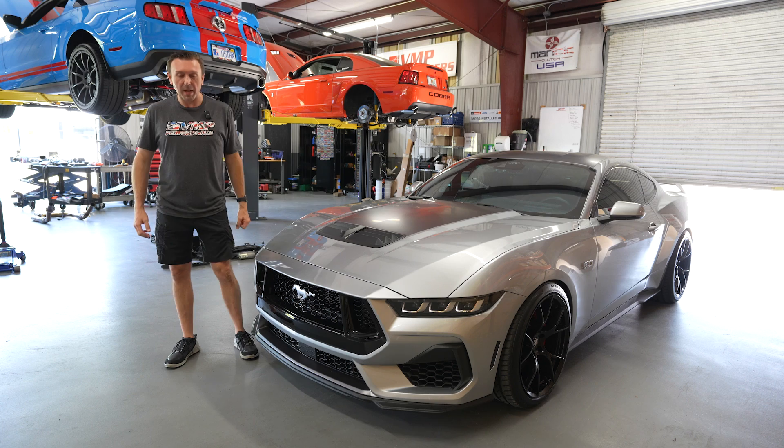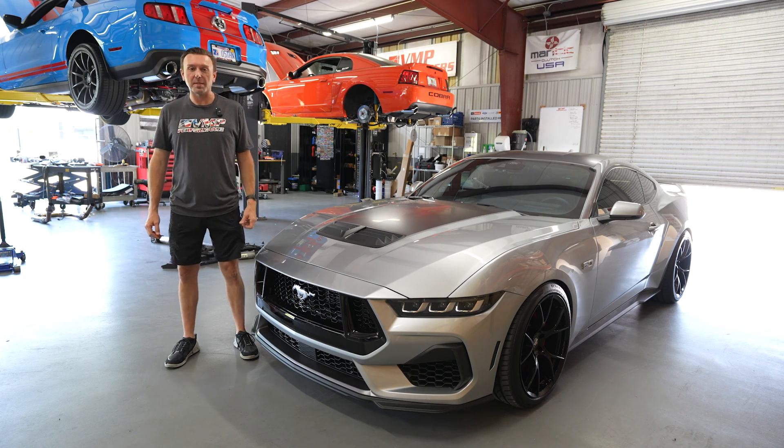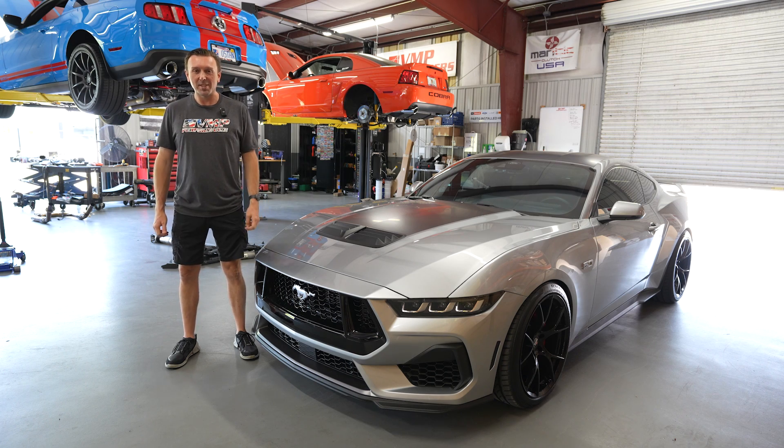I never learned to read. My daughter can count to 10 and I'm about the same. Hey everybody, Justin with VMP here.